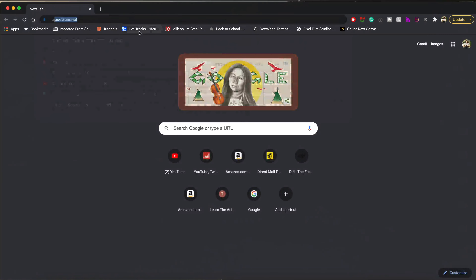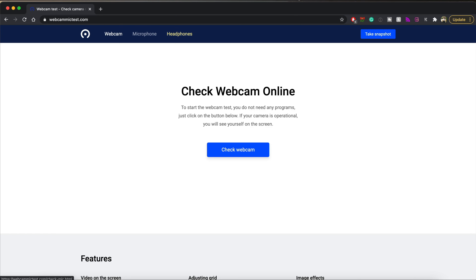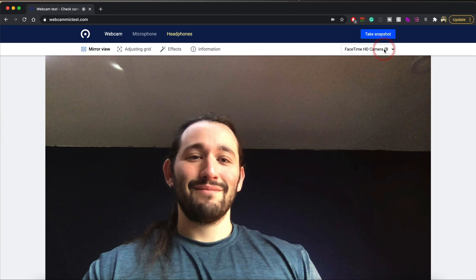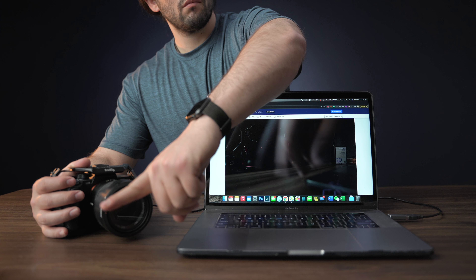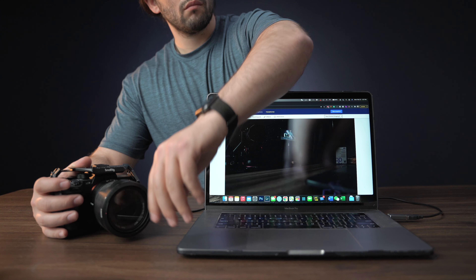To make sure that your camera is connected as a webcam, check out the second link down below where I guide you to a webcam tester that you can do online. Here you can test out your built-in webcam on your computer or your external webcam, such as the Sony Alpha camera.